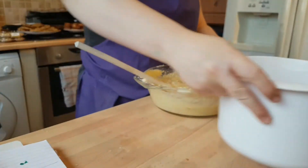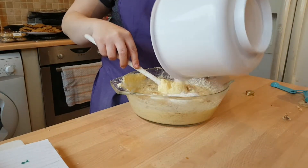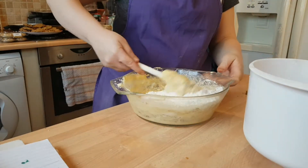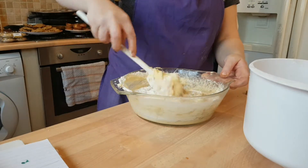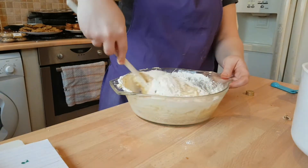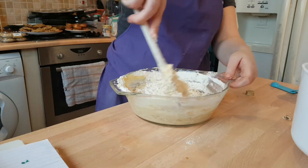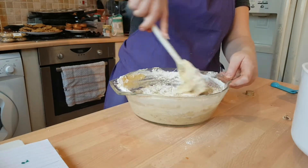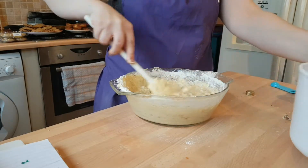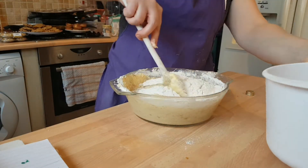Once we've got everything together, you want to start incorporating your flour into the other mixture — you're folding it in. Folding, if you've never done it before, is cutting and scooping. But if all else fails and you're not comfortable folding, just mix it in. As long as it all gets incorporated and mixed in, you should be fine. Just keep doing that until all your flour is mixed in.